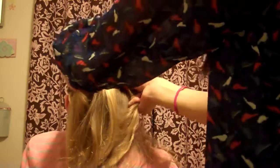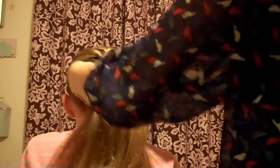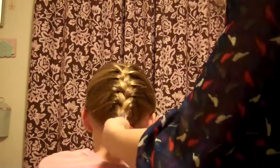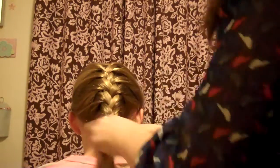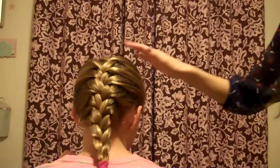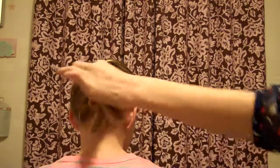Once you get to the end, I'll show you what to do — my voice might sound funny as I'm doing this. At the last part, just make a normal braid. And there you've got your French braid — it's a beautiful French braid!